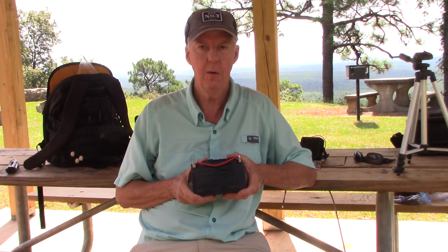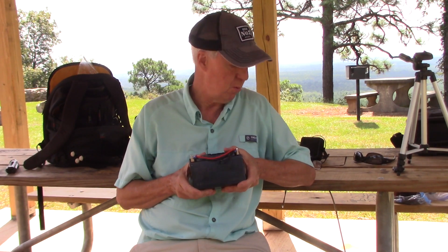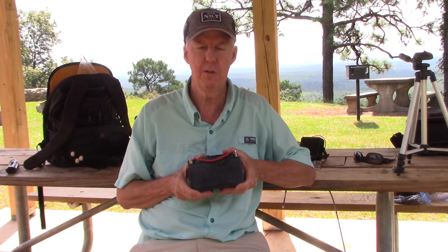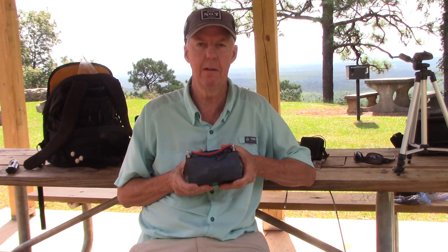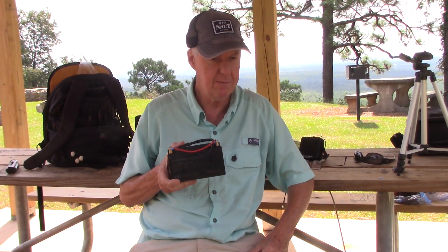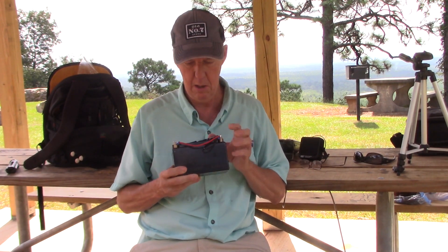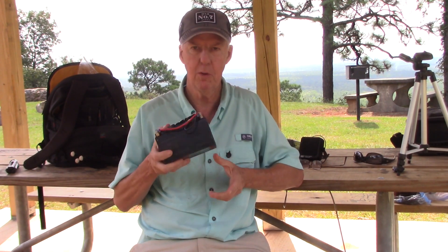Final thoughts on the Talent Cell 12 amp hour battery: it performs extremely well for portable operating. I made 76 contacts in just over an hour and barely used 4 amp hours out of this 12 amp hour battery — running 100 watts sideband the whole time. For the size and weight at $56.99 on Amazon, it's a pretty good buy. It comes with a charger and everything you need to get going; just add power poles and you're off and running. It's a good economical choice to get started. If you got something out of that, hit like and subscribe, and we'll see you on the next Ham Radio Portable. 73.